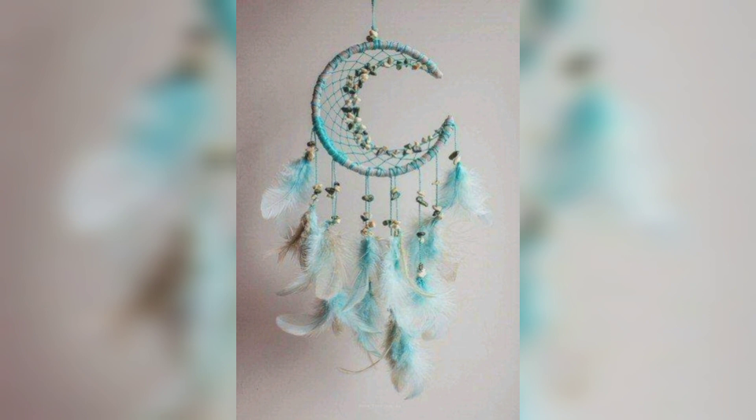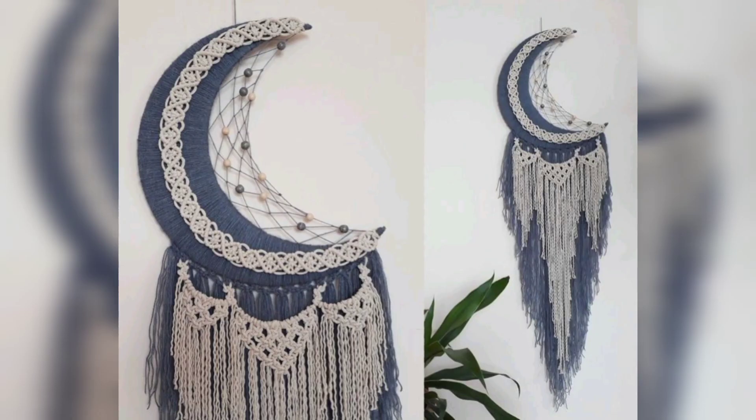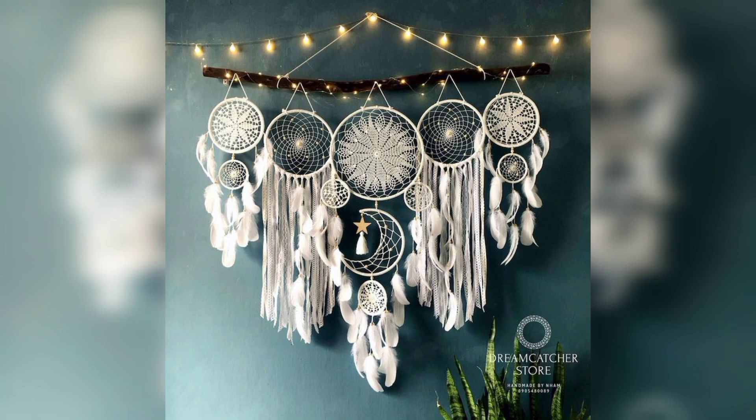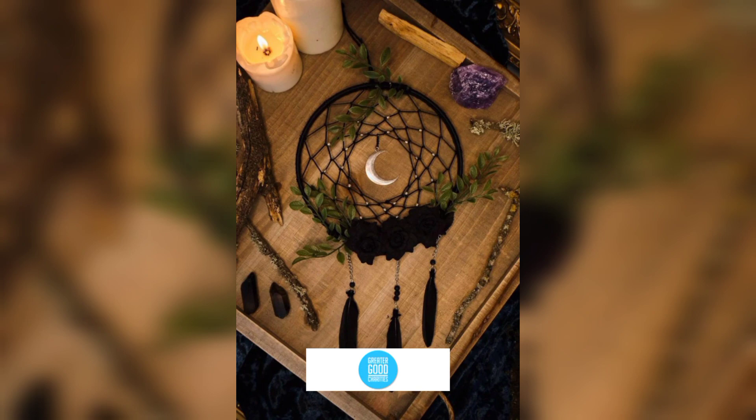The macrame mooncatcher serves as a captivating and meaningful addition to home and garden decor. Its intricate design, soft texture, and symbolic significance make it a versatile and enchanting piece that can transform any space into a serene and charming haven. That's all for today's video — I hope you liked the information. If you did, please subscribe and hit the like button!